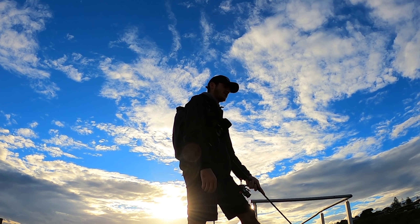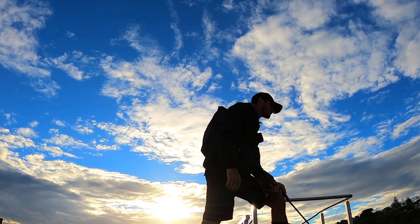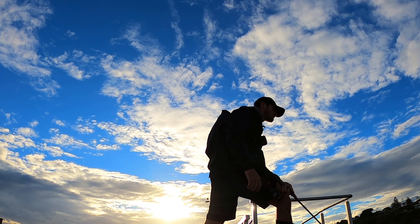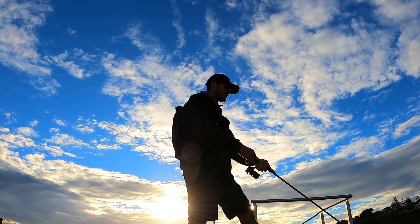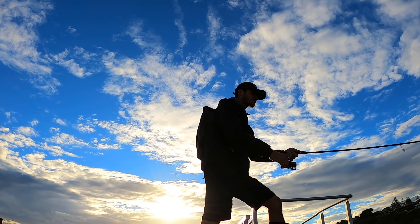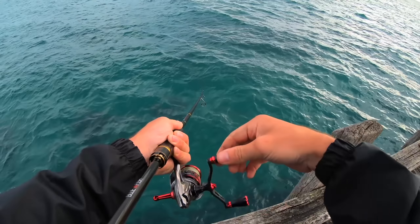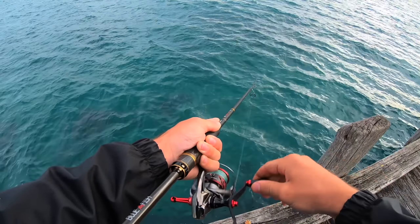Look at that sun — look how good that is. Clouds just moved off it and that sun is absolutely awesome. I can actually feel it — very nice. There's a school of bait here at the moment, so hopefully there's some squid in the area too. I think they're pilchards, and there might be some tommy ruff under them too.